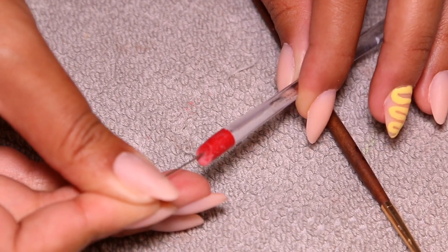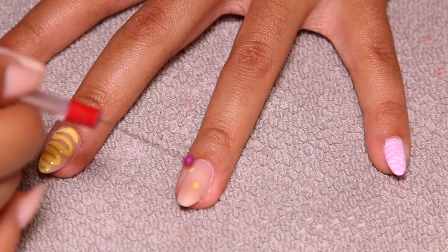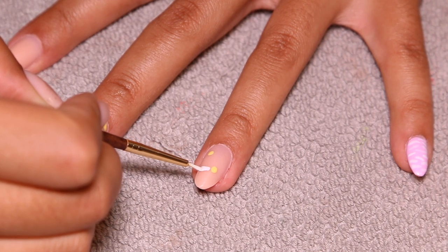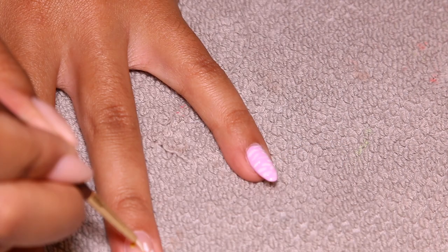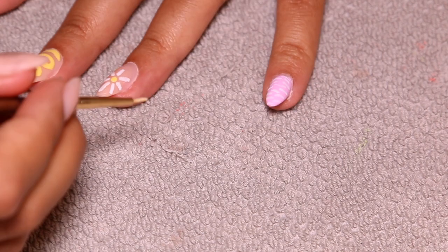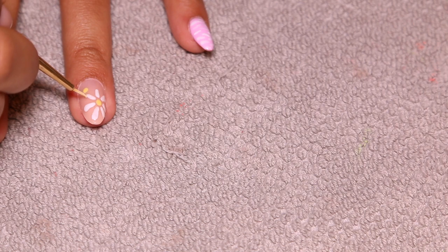For my ring finger, I'm going in using a little sewing needle as a dotting tool, dipping it into the yellow pastel gel polish. Then I'm taking the same white brush and doing little daisies. I originally was going to do two daisies on this finger like in the photo, but my fingernail was a lot shorter and smaller than the nail in the photo, so I wasn't able to fit two. I did the first one really big, so I'm going to end up wiping away that second yellow dot I hadn't cured yet. For right now I'm just mapping out the daisy.